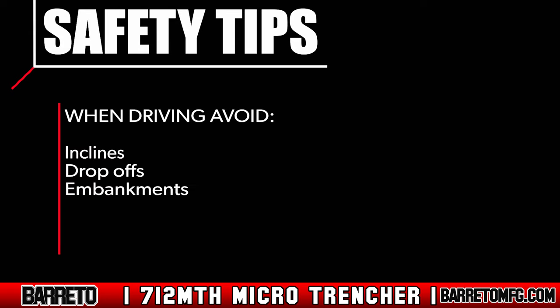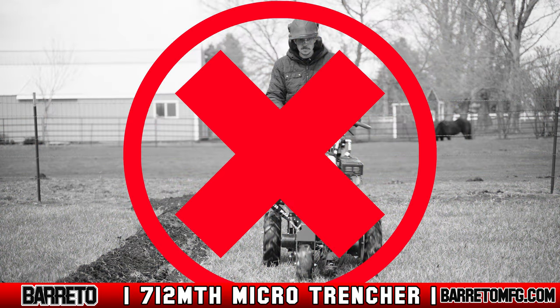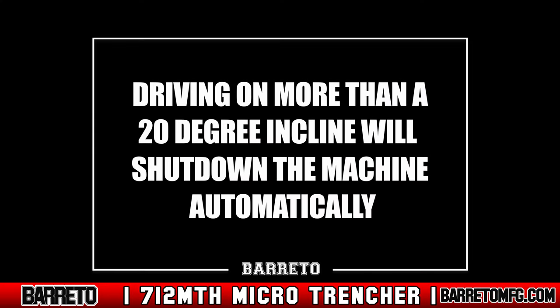When driving, avoid inclines, drop-offs, and embankments. Never drive next to a current trench as it could collapse the bank, rolling the machine. A 20-degree incline is allowed, but if the machine is driven on a slope greater than 20 degrees, it will shut down automatically.